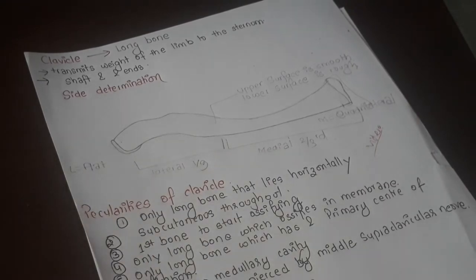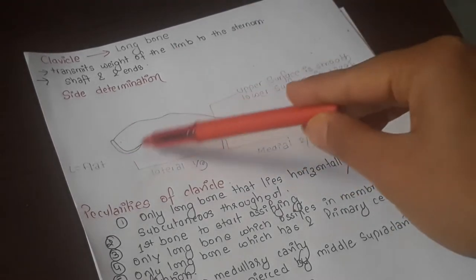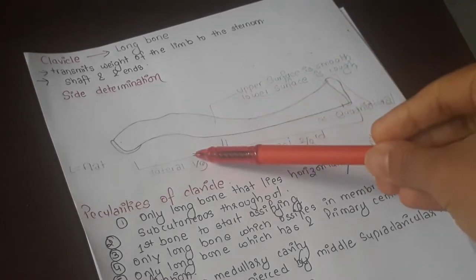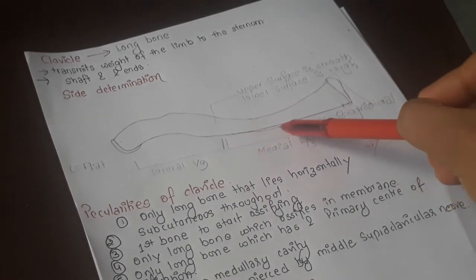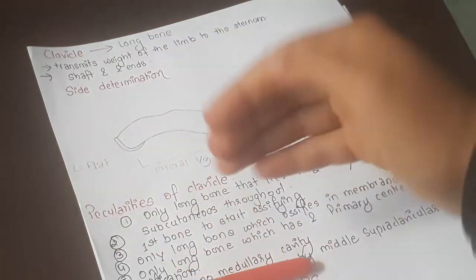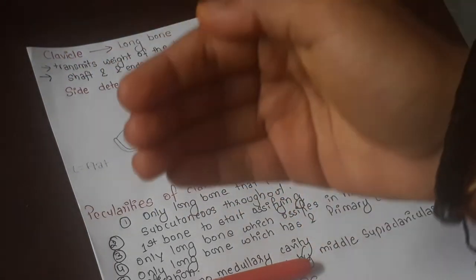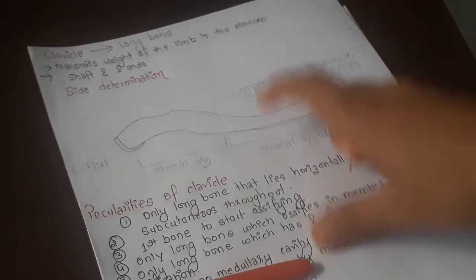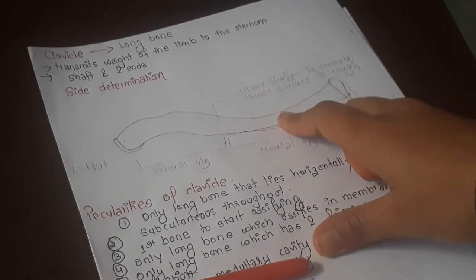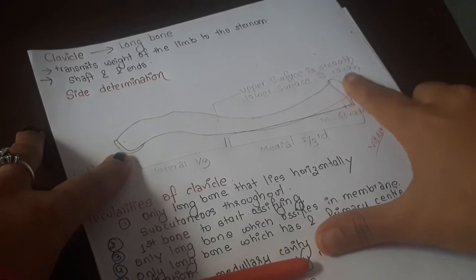Another key point for side determination: the lateral one-third is concave forward, whereas the medial two-thirds is convex forward. Many students get confused between anterior and posterior — always remember that the lateral part, which is flat, should be concave forward, and the medial part, which is quadrangular, should be convex forward.